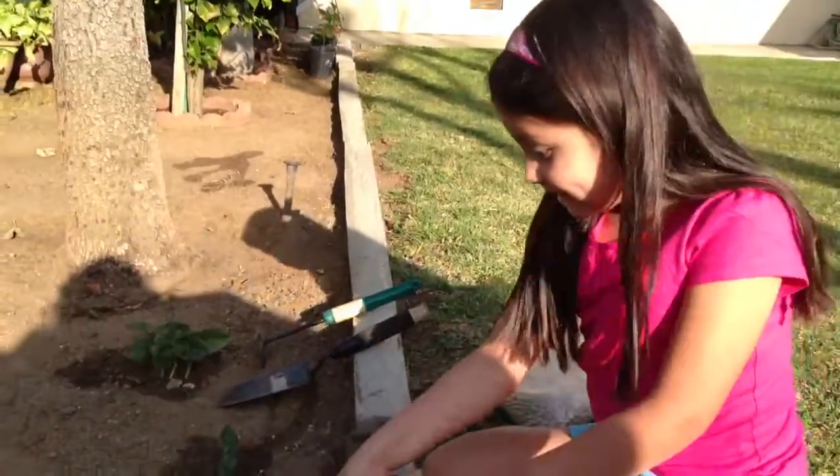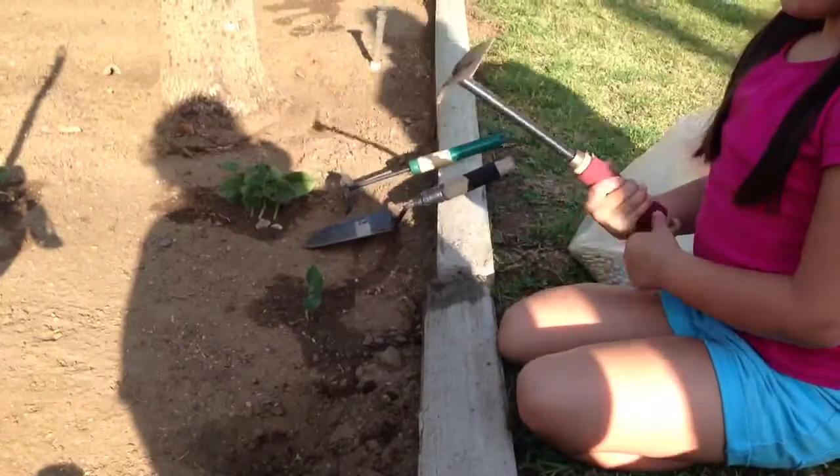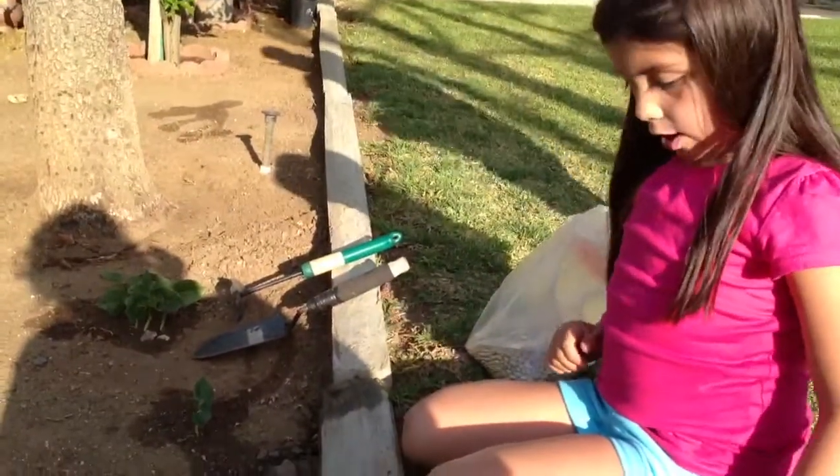One minute later. Okay now, I'm all done digging my hole.